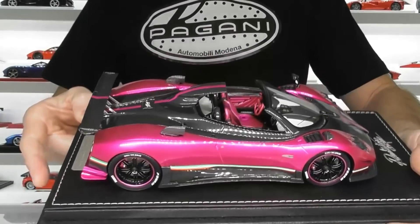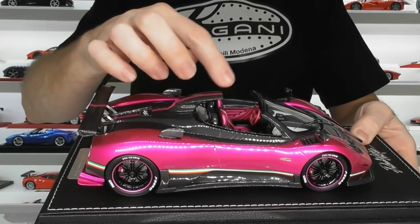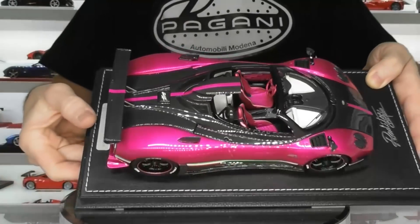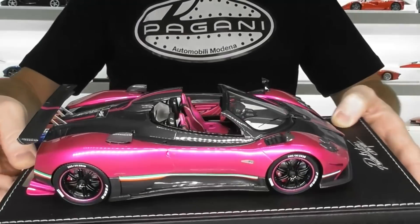One cool thing about the Zonda Roadsters — the Cinques — is this big floating roof scoop above the driver and passenger's head. That's got the flash pink stripe running through the middle of it and is all carbon fibre as well. It looks really quite striking in this colour.